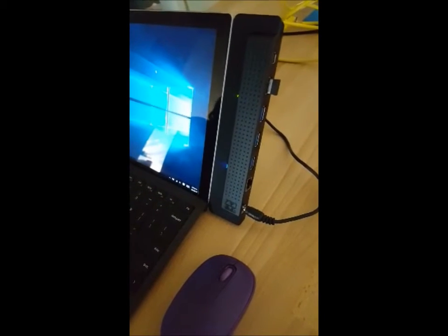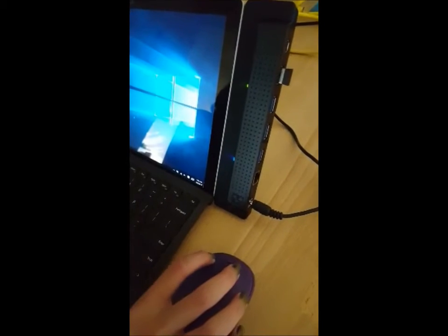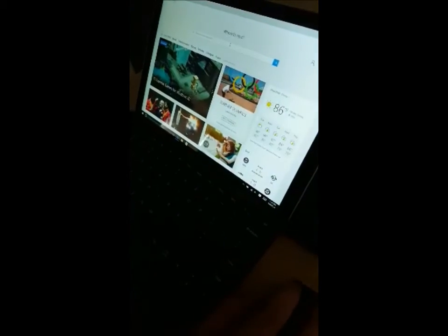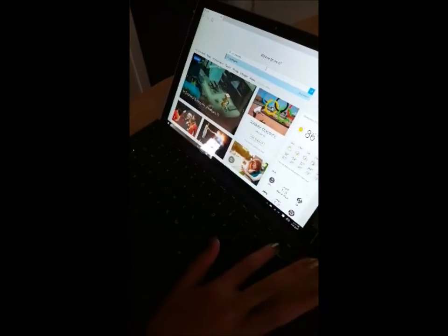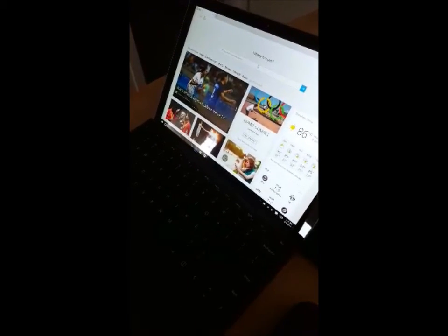As you can see, the mouse and keyboard work just fine even with the Pro 4 dock. I can go to the web however I want, and I can type all kinds of things with the keyboard. So it all works.